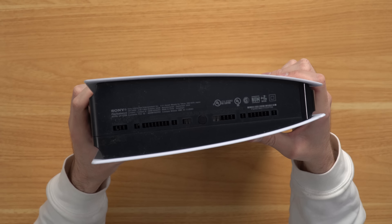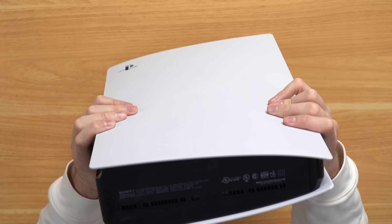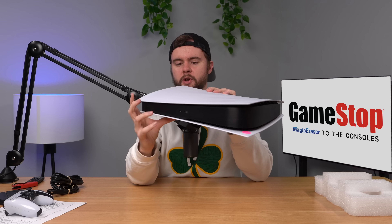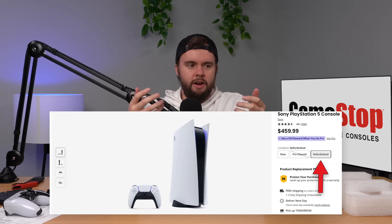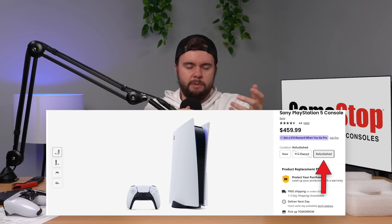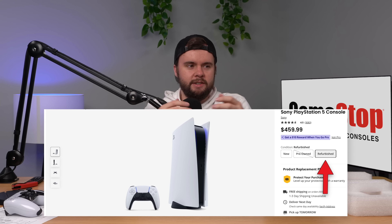Looking down here we can see when it was manufactured — it says September 2022, so this console is actually not terribly old. I don't know what the issue with it was. If you don't know, usually refurbished stuff from GameStop means it had some sort of issue or it was very dirty. GameStop has two categories: used and refurbished. Used typically means somebody traded it in, it works fine, they just resell it as-is. Refurbished means there's something wrong with it, or something that needed to be opened up, cleaned, and fixed. That's also the problem with DK Oldies — they call everything refurbished even though it's not refurbished.